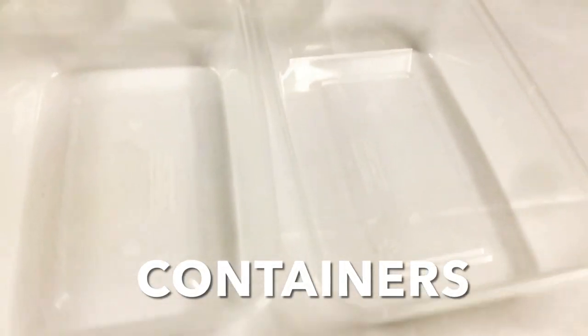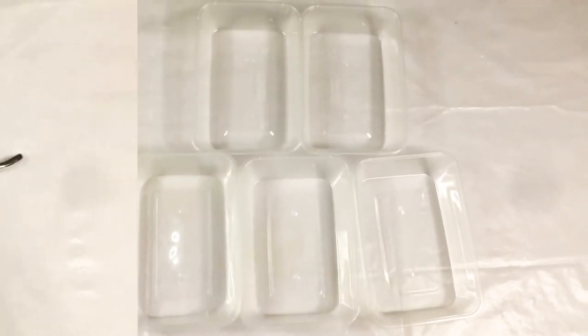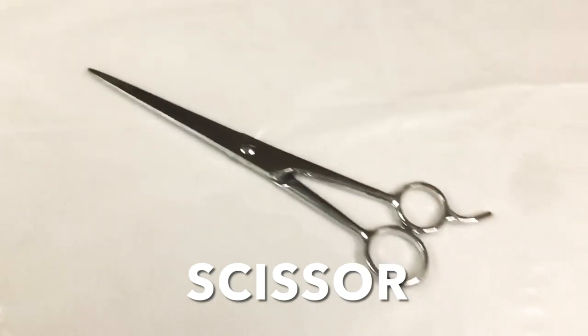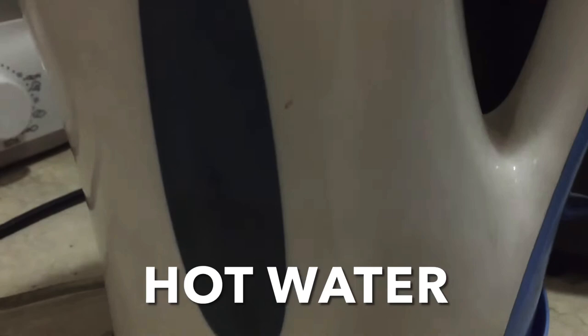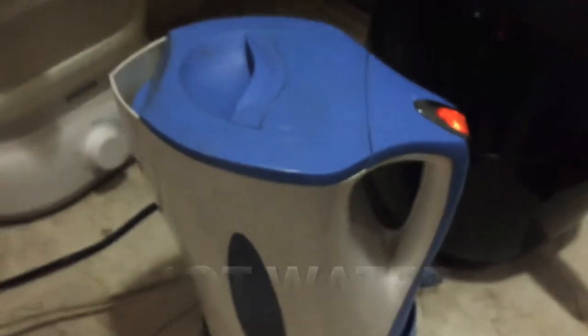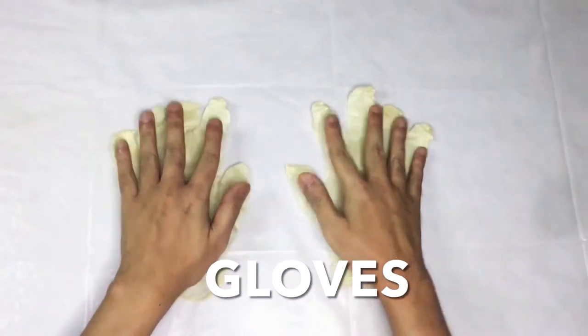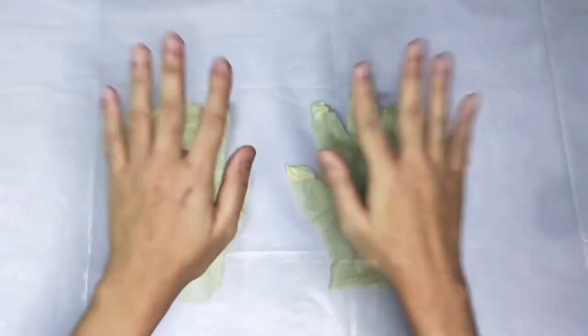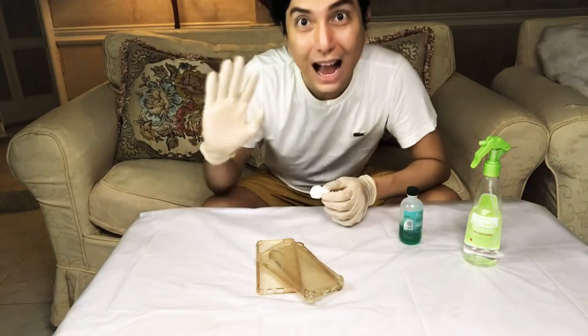We also need containers — isa para sa bawat kulay ng crepe paper na gagamitin nyo. We also need a scissor, hot water, and last but not the least, a pair of gloves para hindi madumihan or ma-stain ng color yung kamay natin. Anyway, let's get started with the DIY.